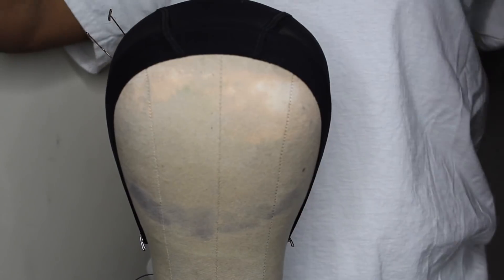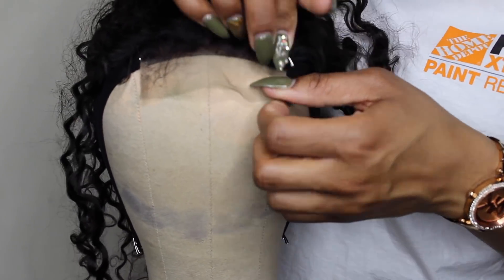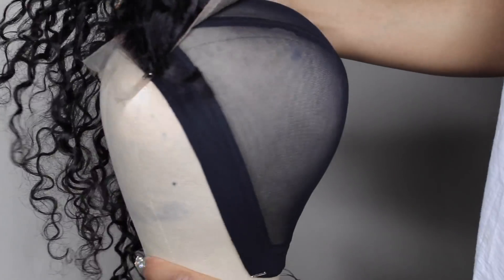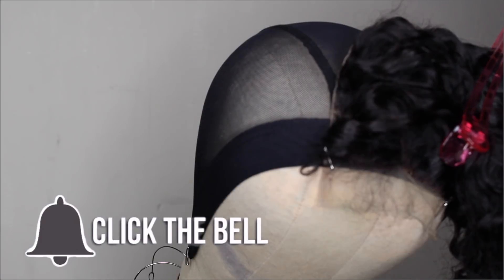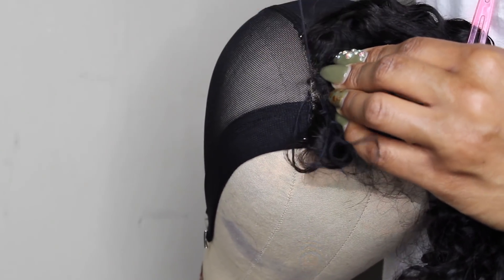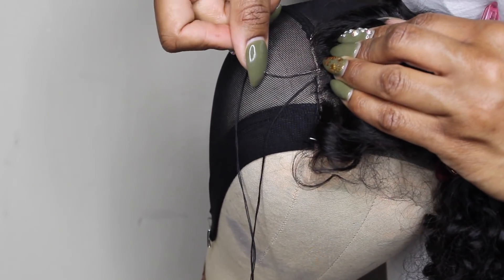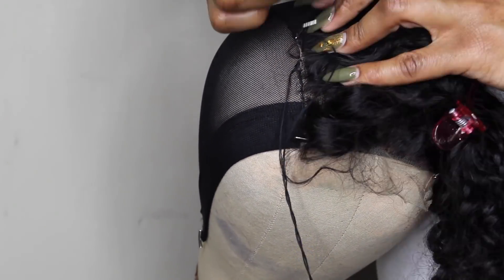I'm starting off by lining up my lace closure with my mesh dome cap that I like to use. I'm going to use my T-pins and pin this down in place exactly where I want it to lay on my wig. After pinning the closure down, I'm basically going to sew that closure down. I basically still use the blanket stitch method, which I also like to call the push-loop-pull method. I push the needle through, loop it through the thread, and then I pull it. That gives me some extra security in my sewing technique. I'm going to do that the entire way around the lace closure until it is super secure.